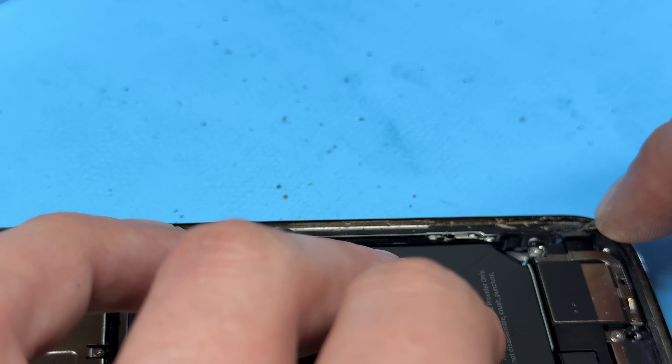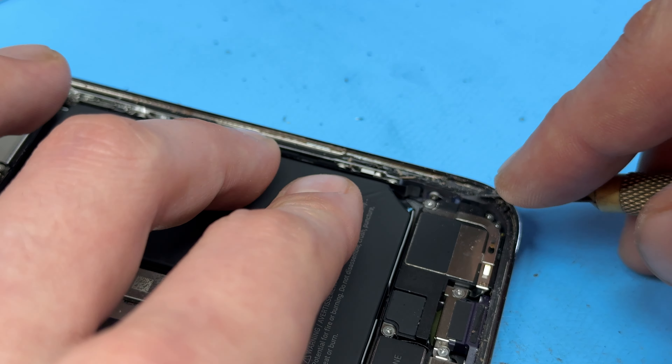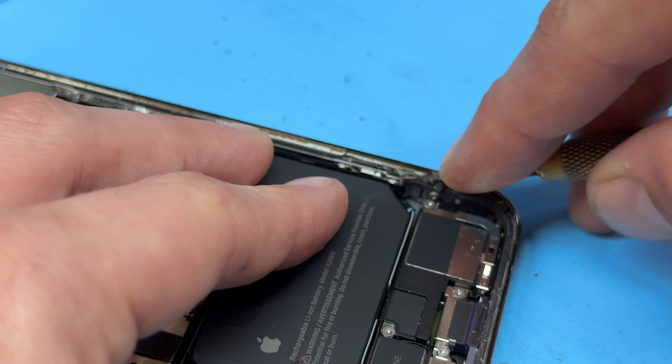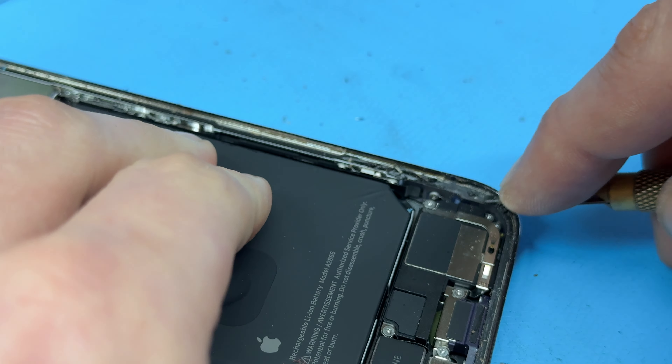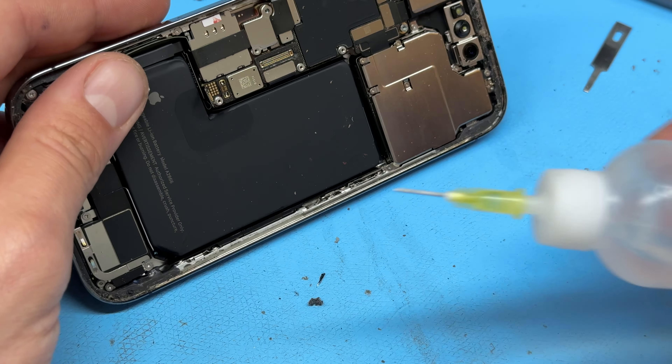Now I'm going to use a plastic spudger to disconnect the battery and isolate power from the phone. Then we can disconnect this connector here, which is the display, and then this top connector just up here for the front sensors. We can now lift up the screen and put that down to one side for a little bit.